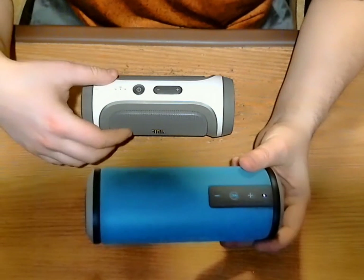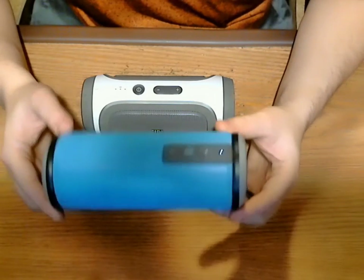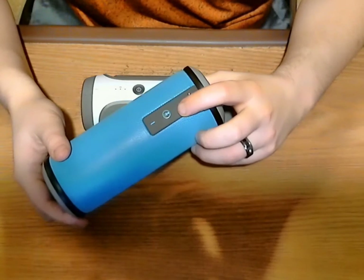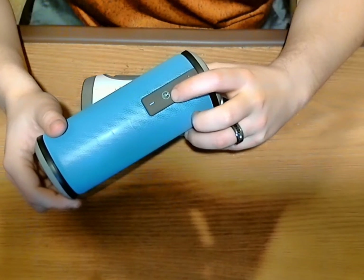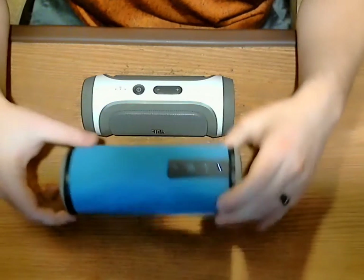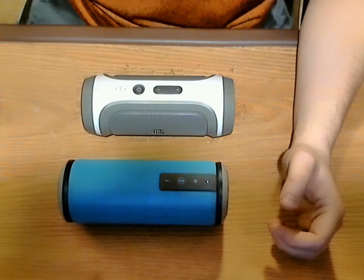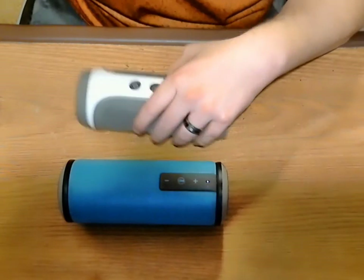That's also why I have the JBL Charge with me as well, just so I can compare the two. You can see just really how good this speaker really is, especially for the price. A little bit about the controls: you have your volume up and down, it has a microphone in it so you can take phone calls, and this is your pause and play button. I want to let you hear how this sounds — I'm going to play the same song on both speakers. I'm having a hard time telling the difference, and the JBL Charge is a top-rated speaker.